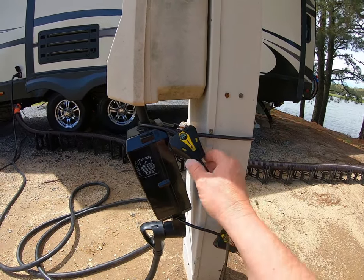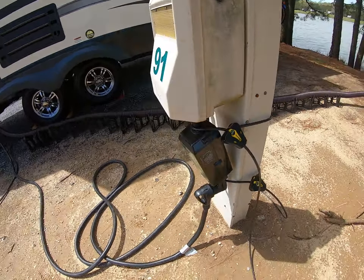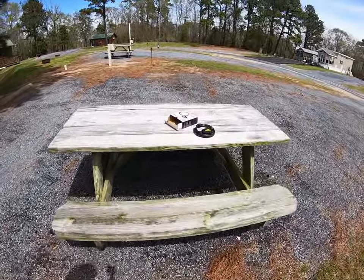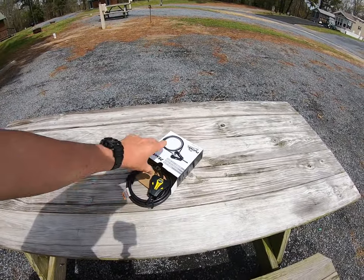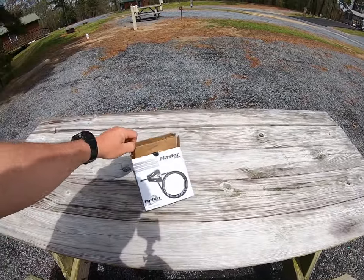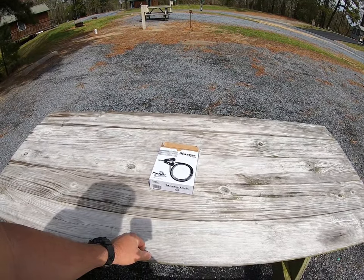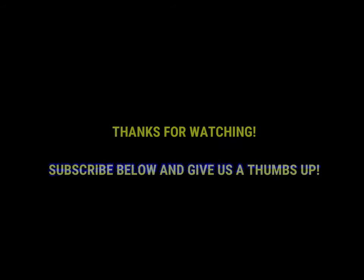They're just gonna give up and go to the next one. These are expensive - a heck of an investment at $300 a piece. I got a box of four of these cable locks through Amazon and I think I paid $49 for them, so it's a minor expense to protect such a great investment. Hopefully that helps you in the decision making on how to secure your surge protector.